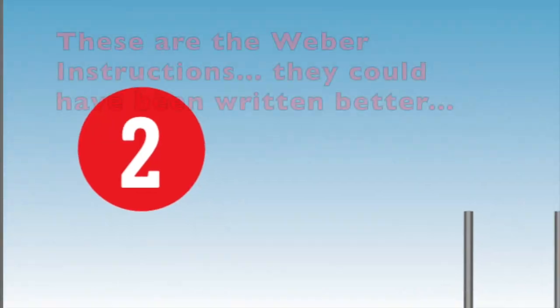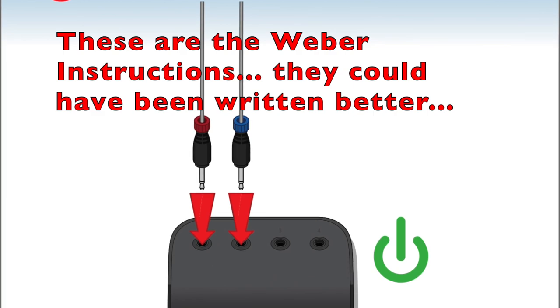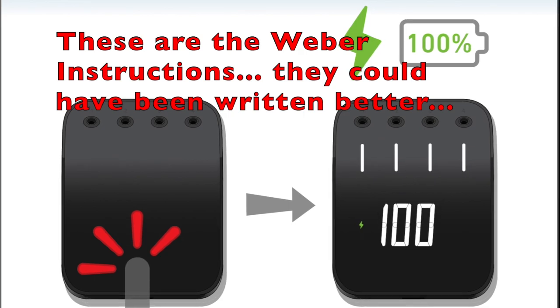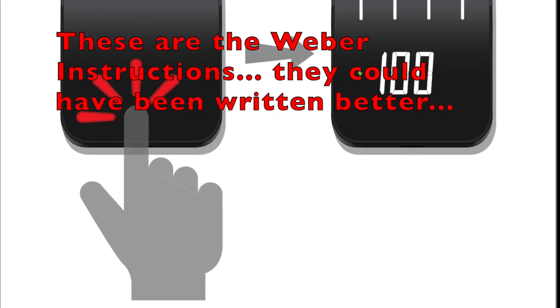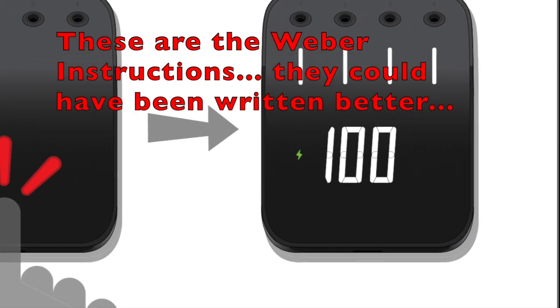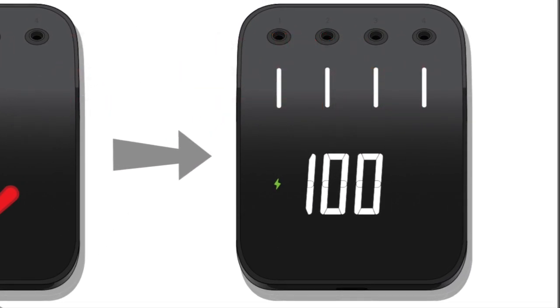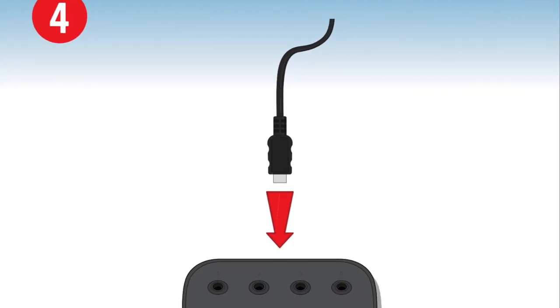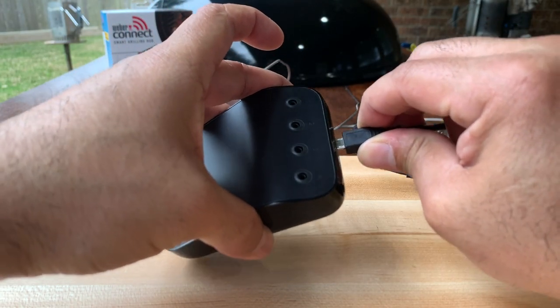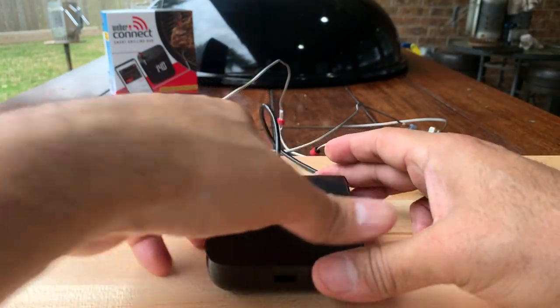So now back to the Weber Connect documentation. Step 2 says to plug in the plugs so that we can turn the Weber Connect on. Step 3, the plugs are disconnected. We'll go ahead and check the battery status by pressing down on the device when there are no probes connected. If your battery needs to be recharged, go ahead and plug in the recharger cable and charge it up. Otherwise, you should be ready to go.